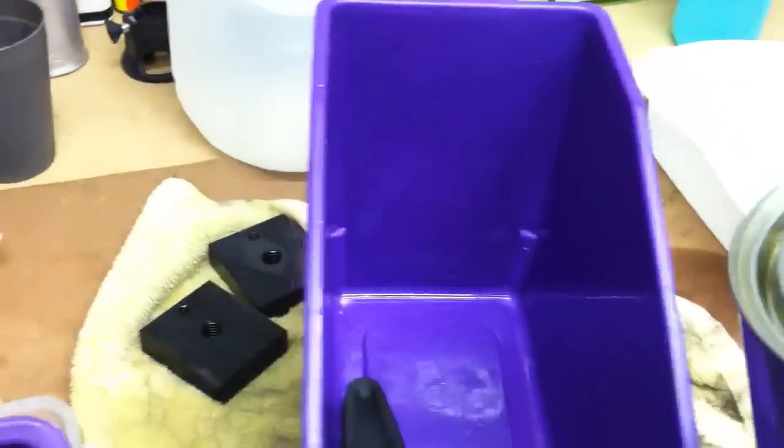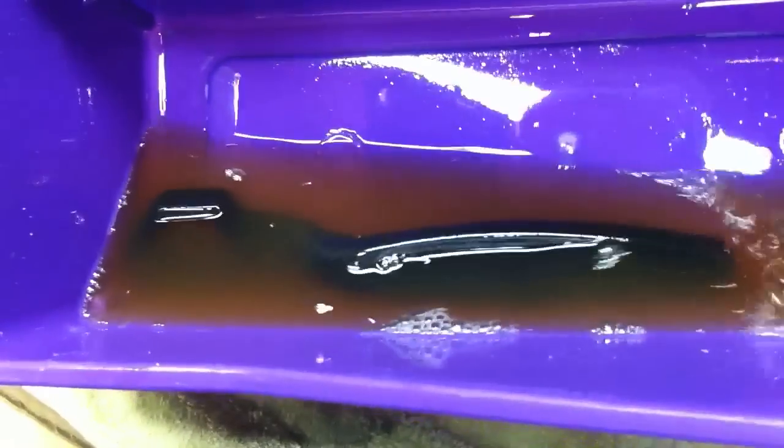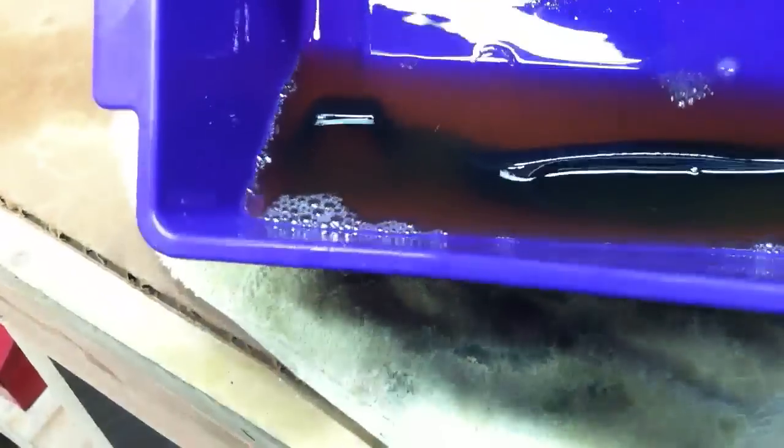Here's my sealer. Put a little in there. Let's get this blackening stuff out of here. You just want to let it sit in the penetrating sealer for a couple of minutes. I really like to just keep it wet. It goes into the pores of the metal and seals it up, prevents any further rust.